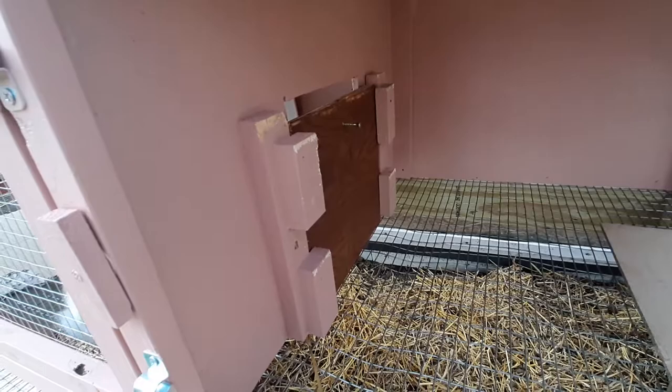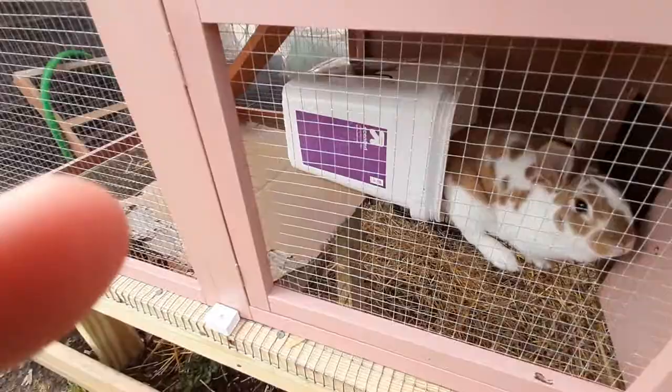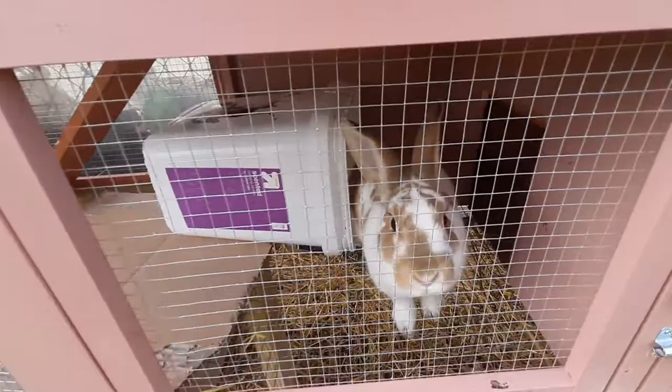We chose to do this because we've got a male and female rabbit and there will be times when we want to separate them. We are planning to breed, and when we do I might find the need to separate them afterwards. Even after the babies are born, they could be separated by male and female when they're ready to reach their grow-out stage. So that was our main reason for wanting to separate.